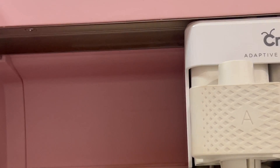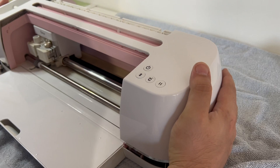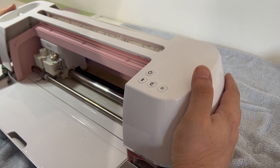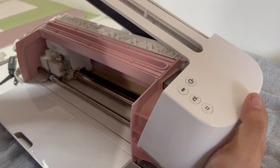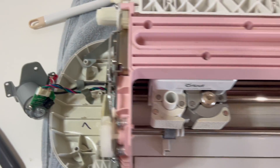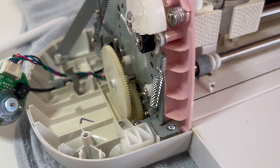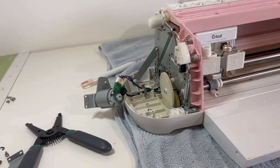After this, I was able to pop the top off the machine and unleash the insides. Please be careful, as the top is connected to the motor with wires so it can't completely be removed — you can lay it carefully on its side next to the machine. I ended up getting an old towel to lay it on, which helps a lot with things sliding and rolling and staying in place.